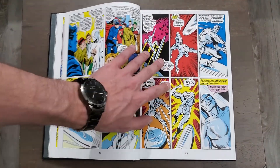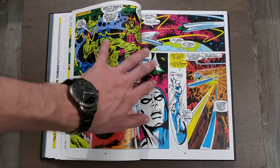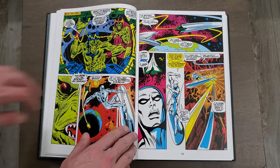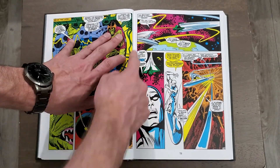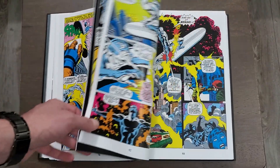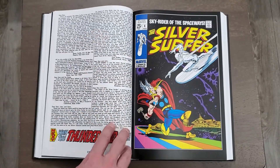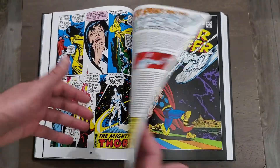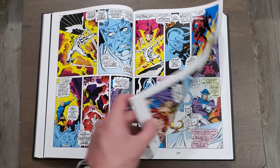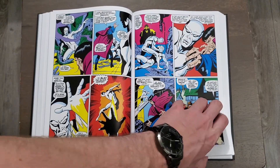You can see it's laying flat, and even at the beginning of the book by the contents page it was laying flat. We're not really getting much gutter loss at all here. It helps that we have white borders on the sides, with the border pushing the content back a bit further. We also get the actual letters that came in and were included with the original Silver Surfer comic books. We'll take a look at the extras at the very end.